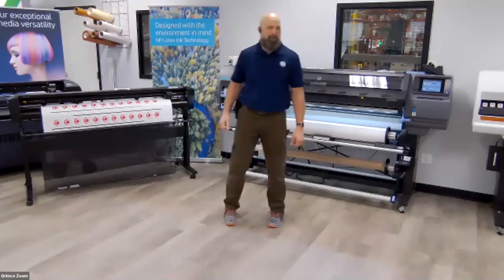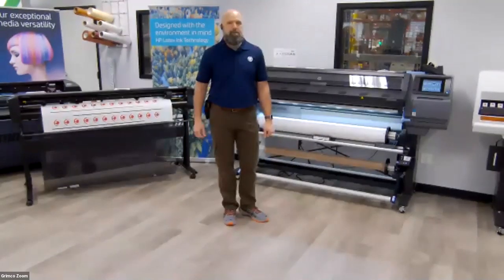Good morning, everybody. This is Allison Dvorak with Grimco's hardware software team. We wanted to thank you all for your time this morning. We truly do value your time and your business. I wanted to take a quick minute before we get started to give you a little bit of background on Grimco.